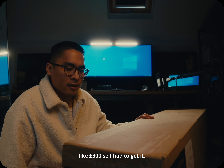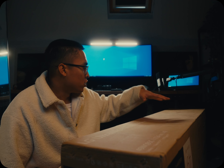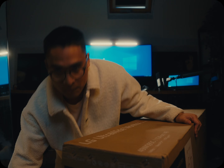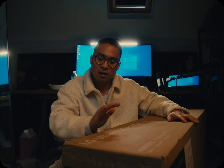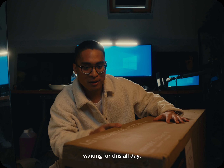It's a 49-inch 144Hz Nano IPS screen, which should be good enough since I don't really game on my PC — I game on a PS5. Let's open it and set this up before I go to the Netflix event. We're going to watch a special screening of 'Leave the World Behind' and we've got to dress up. I've been waiting for this all day, and the edits are about to get really easy.